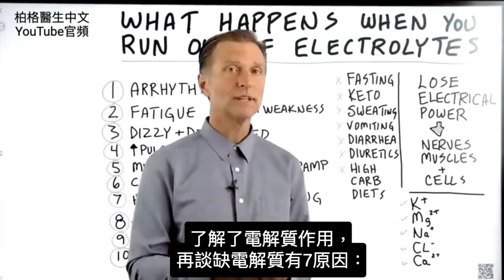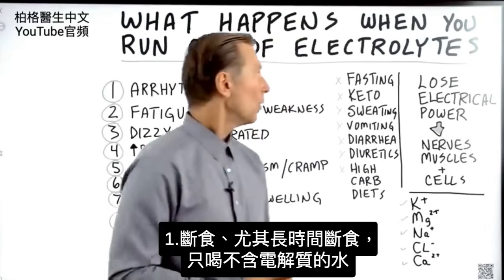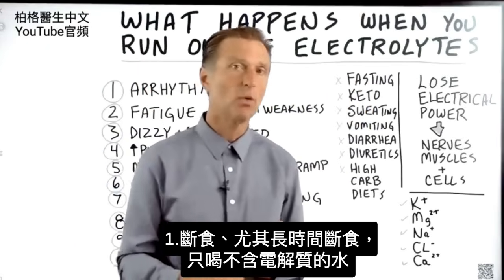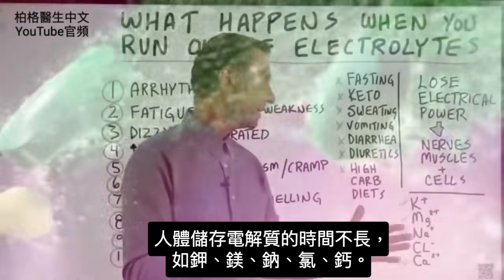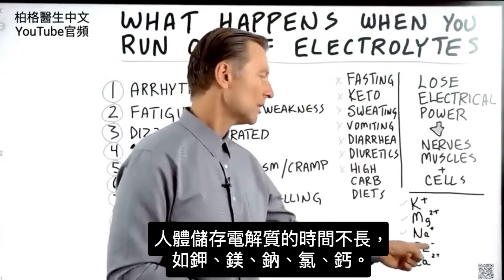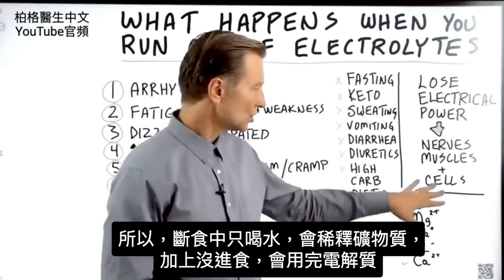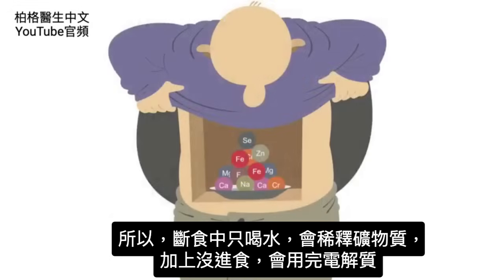Now that you know generally what electrolytes are, let's talk about how you would create a deficiency. One way is when you start doing fasting, especially if you do prolonged fasting and you only drink water without electrolytes. Our bodies don't store electrolytes — potassium, magnesium, sodium, chlorides, or calcium — for a long period of time. So if you're drinking water, you're diluting these minerals when you're fasting, and since you're not eating, you're going to run out of electrolytes.